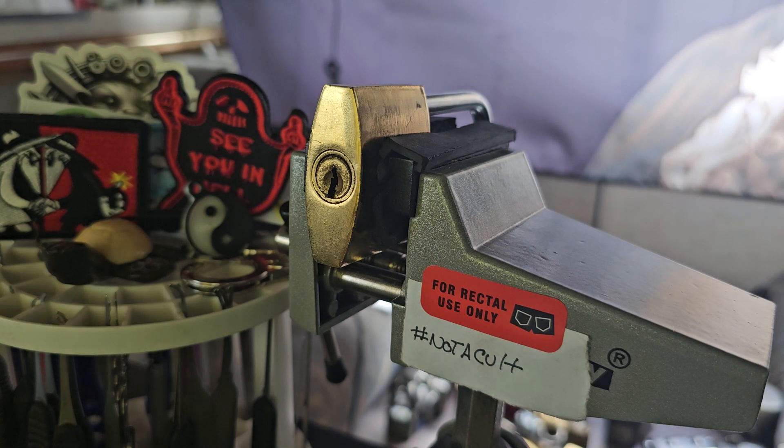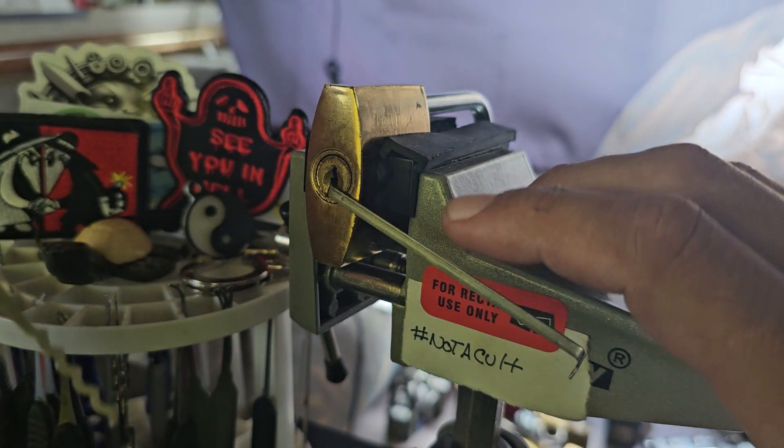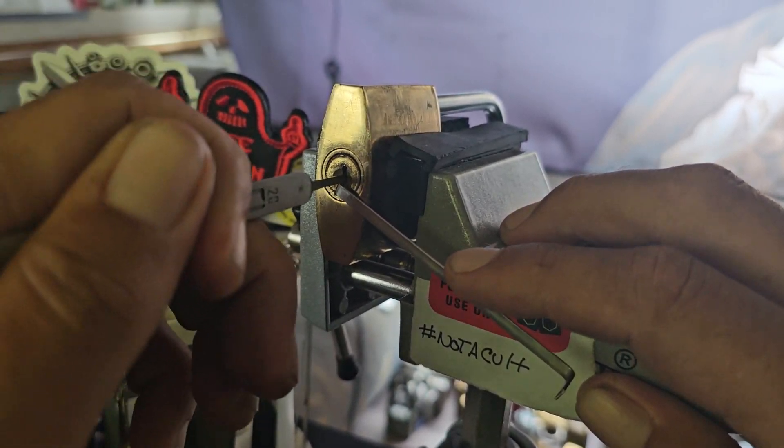This is a lock I found at Goodwill — I paid three bucks for it. I've done a video about this and a short raking earlier, but this thing has spools in it. I just wanted to give a quick demonstration that there are spools in this lock, but I'm going to rake it.